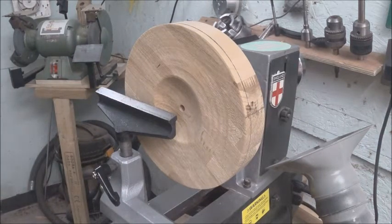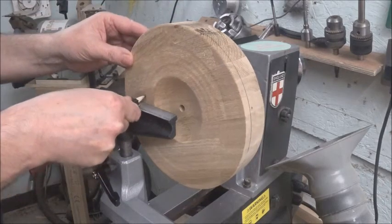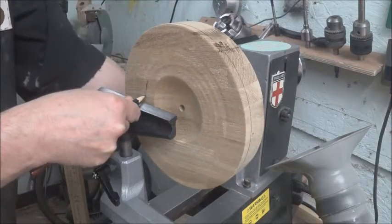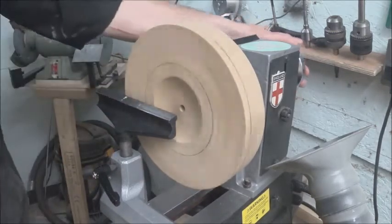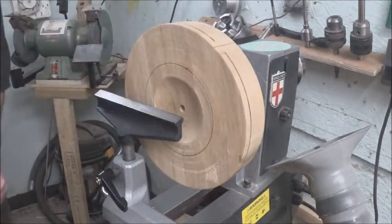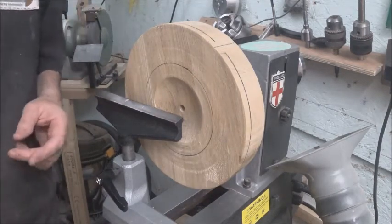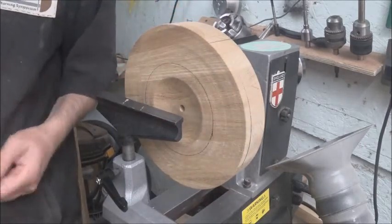We'll get them out of the way and mark that off. I'll start turning — you keep watching — and let's start on this clock.